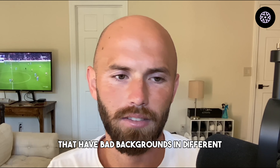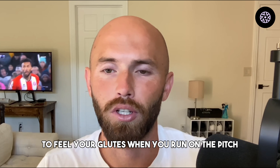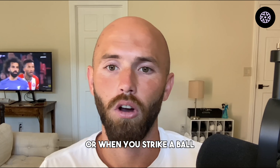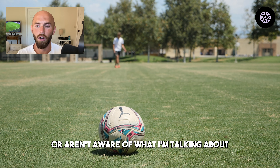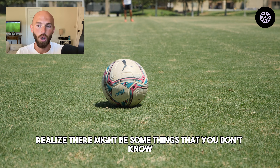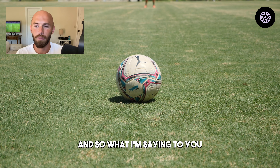That's what we do in the Way of the Natural. I've worked with a lot of guys that have backgrounds in different methods of training, and it is a life-changing experience to feel your glutes when you run on the pitch, when you shoot, or when you strike a ball. It is something special. And all of you who have never felt that — realize there might be some things you don't know you don't know.